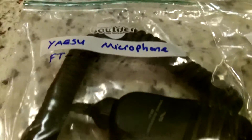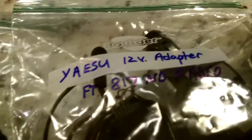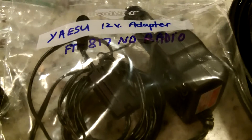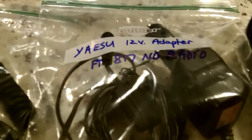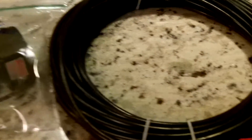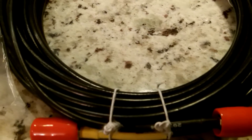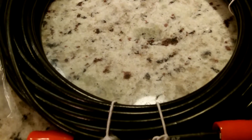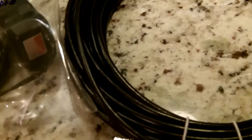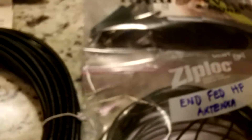Here is the Yaesu microphone and the 12-volt adapter. We ran today off my Yeti 150 with the solar panel — a 15-watt Goal Zero solar panel — and that kept us powered up with no problem. I sent away for, and received today, a RG-8X 50-foot cable with PL-259s on each end, to connect my antenna to the radio when I set this up.